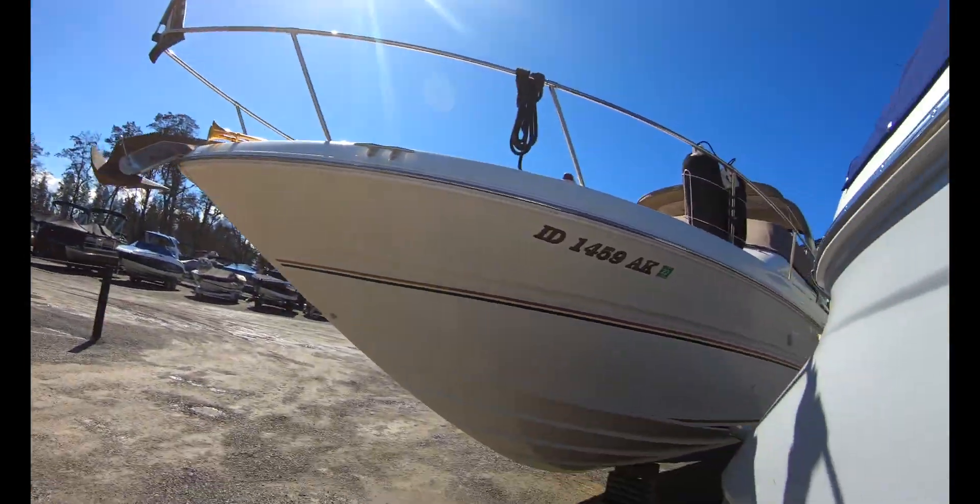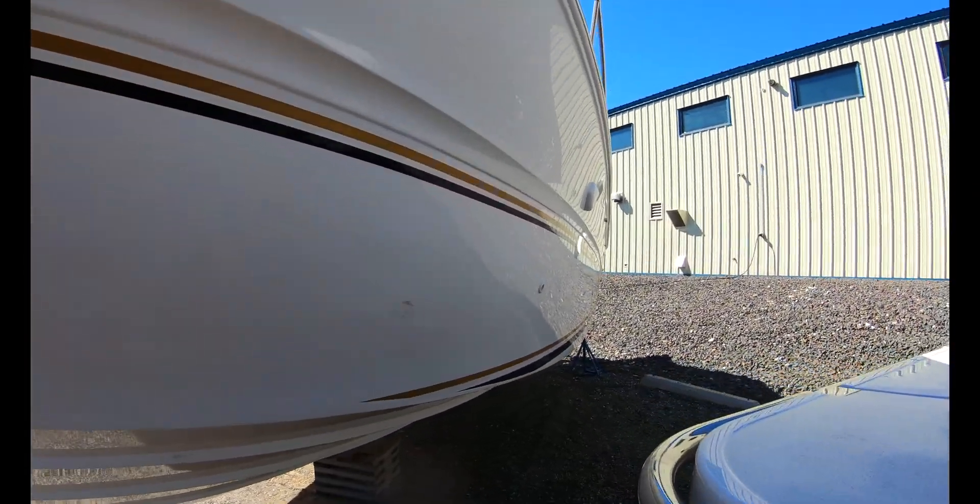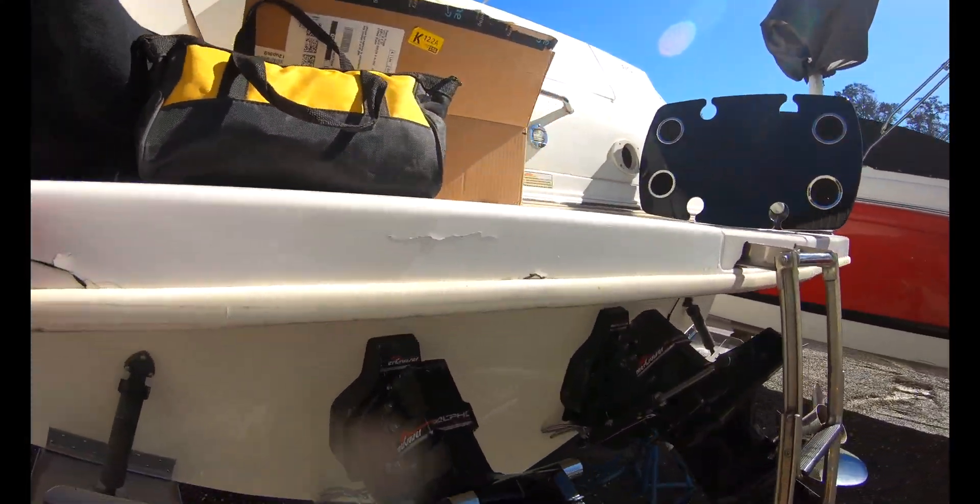What's up guys, welcome back. Out of storage, we are working on the boat today. Already got the truck unloaded. Let's get to it — we are trying to take care of everything we were going to do when it was in the water. The boat goes in the water in about five or six days, on Friday.